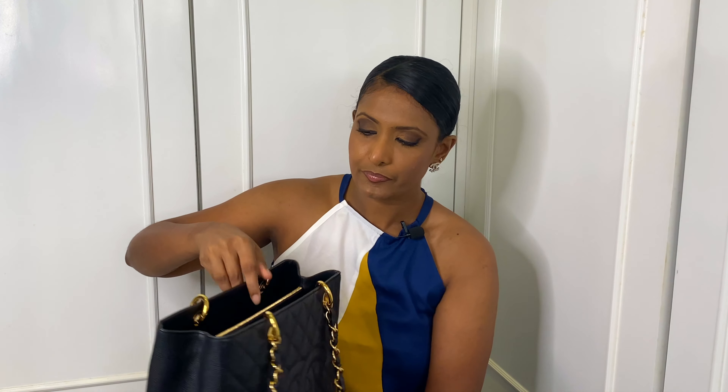I haven't changed much from the previous time. At the back pocket I have some letters and receipts. Inside there are three compartments. In the first compartment, I have my mini pochette, my round coin purse, my six ring key holder, my Louis Vuitton key pouch, earphones, and a mask. In the second compartment, I have my sunglasses, hand sanitizer, my work ID, and another mask.